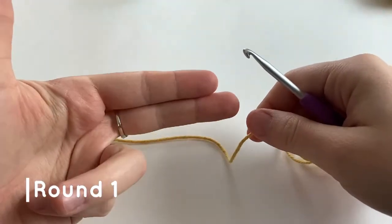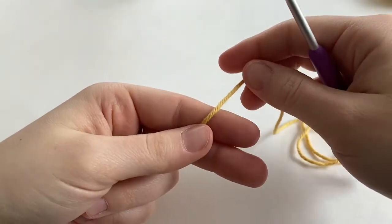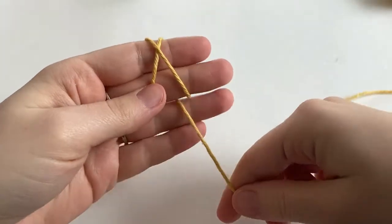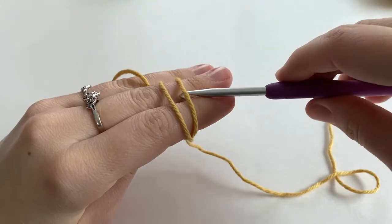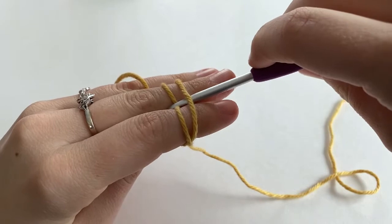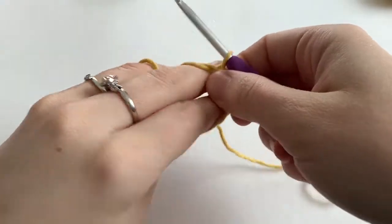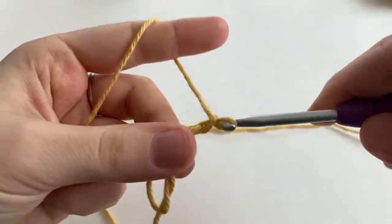We're going to make a magic ring. With our index and middle finger held together, we're going to grip the yarn with our thumb, and wrap the yarn around our index and middle finger to make an X on the bottom and two loops at the top. With our hook, we're going to insert it underneath that first loop and grab that second loop and pull it underneath that first loop, twist it towards yourself, pull it off your fingers, and secure it with a chain two.